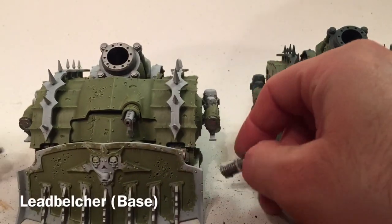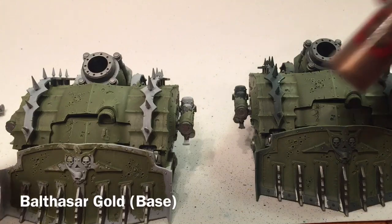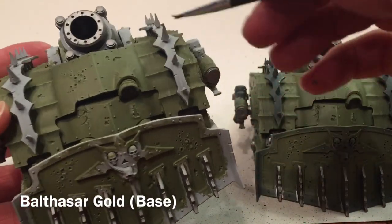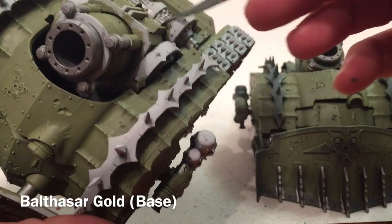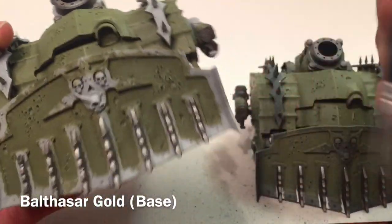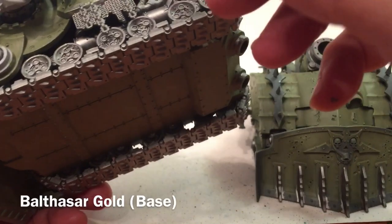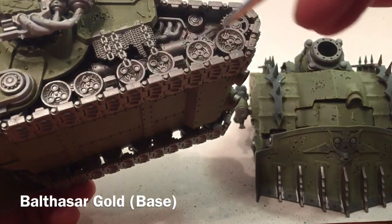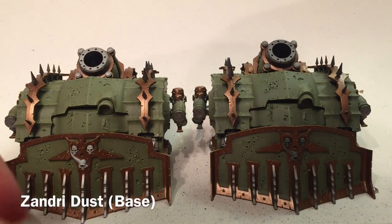We finished the metallics — all the gears, tracks, mortar, plague spurters, front spikes, and the two mounts for the dozer blade. Because the model is magnetized we also finished the two entropy cannons. Next we're using Balthasar Gold for all of the trim: the front piece, the big wheels, the three back wheels, the frame around the mortar, the top ring, and the dozer blade trim.